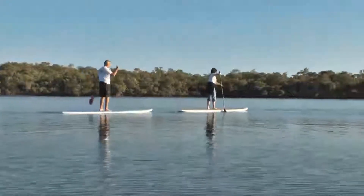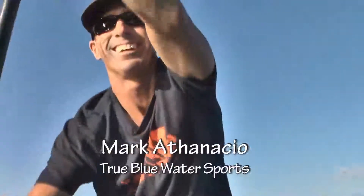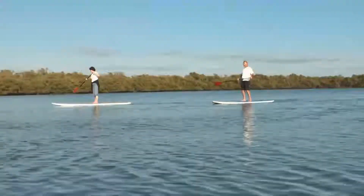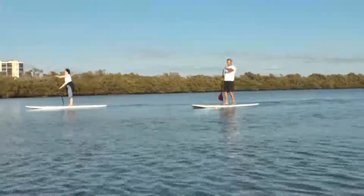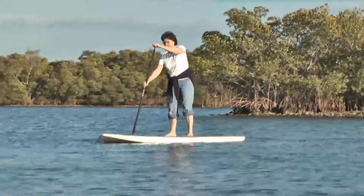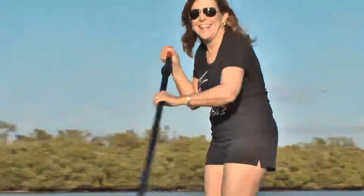Good job everybody! The anatomy of an excellent stroke right here. You gotta switch hands when you switch sides. It's not easy. I'm doing it and I didn't fall off! Told you you wouldn't, Janelle, good job!